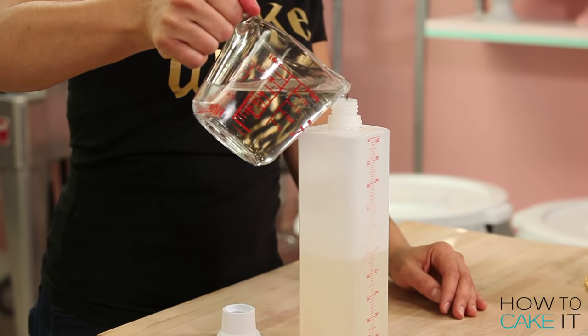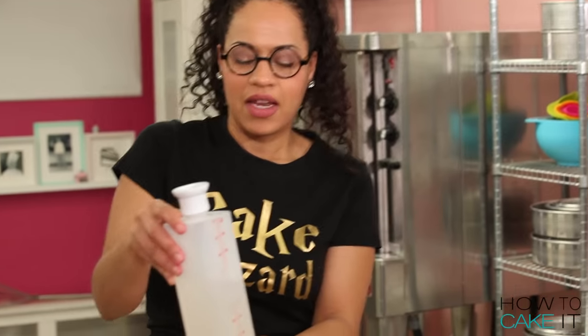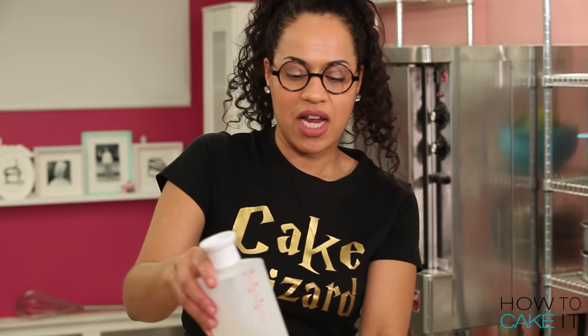I'm going to add cream soda to my simple syrup — I'm going to add half the amount to my simple syrup. Now just give SirSqueezalot a gentle shake.